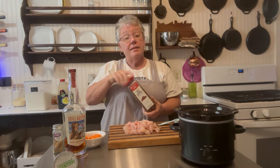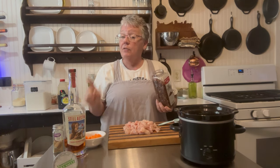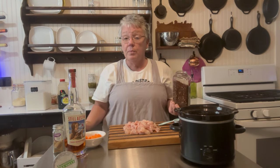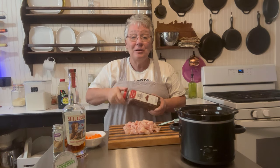It calls for red pepper flakes — this is definitely up to you. You can do a half or a whole teaspoon. We like spicy so I'm doing a whole teaspoon. If you're not big on spicy, do a fourth of a teaspoon. If you want it so spicy it makes you cry, add two teaspoons. Just do whatever you want.